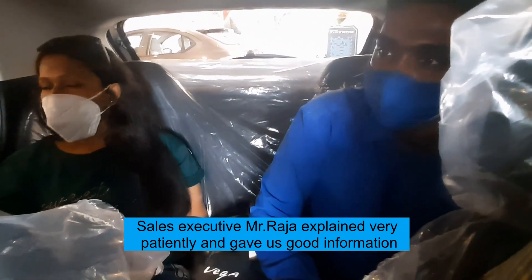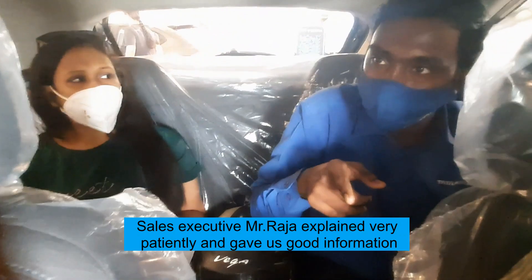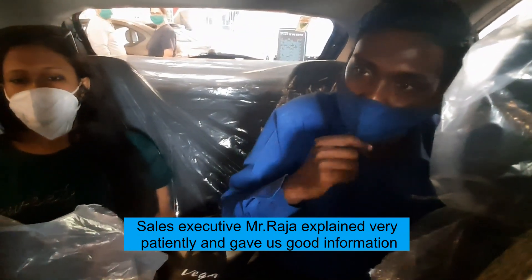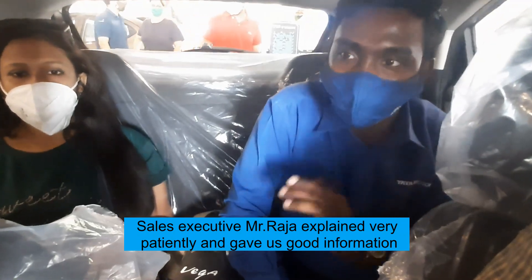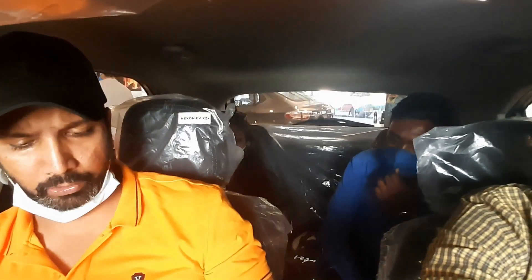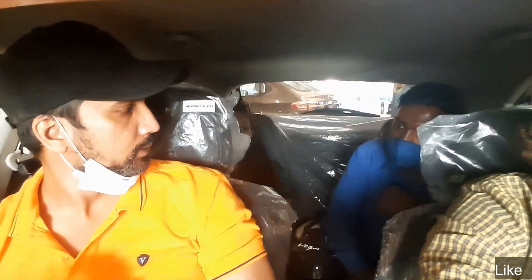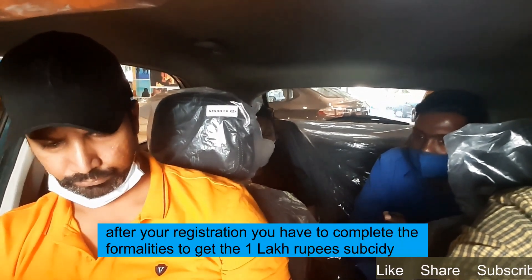The car can be charged at any Tata dealer. There is an app called Tata EV Charging Services — download it and sign up with your mobile number and name. There is also Z Connect app. The dealership will call you with a notification, you share the OTP, and within two to three days it gets activated. In the Z Connect app, if your vehicle is given to a driver and it overspeeds, you'll get a notification.